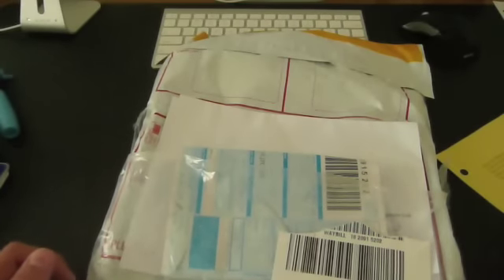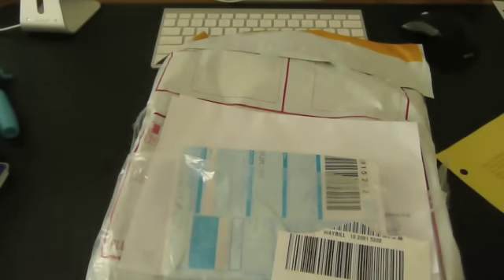Alrighty, hey guys, it's OddTipster here, it's John. It's been a long time since I've done an unboxing or a review.